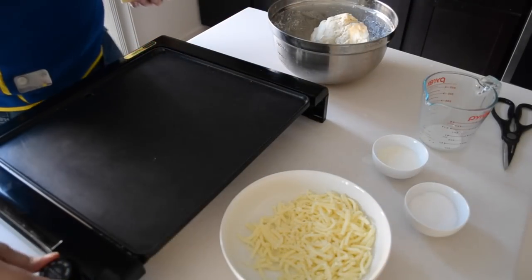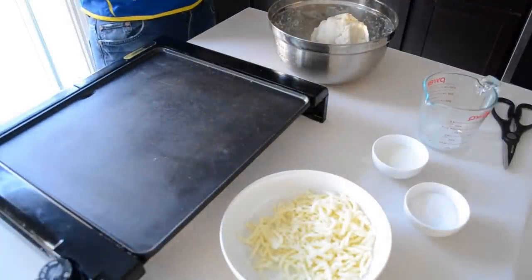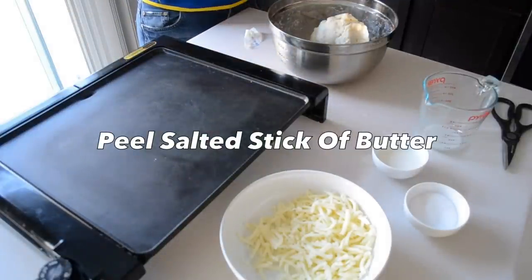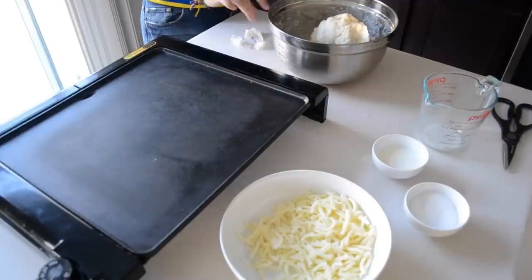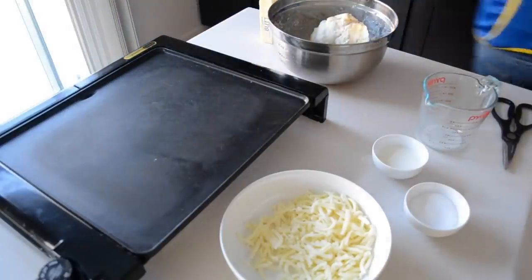I'm going to turn on the griddle and set it to about 300. The next thing I'm going to do is get my butter ready — just a salted stick of butter. I'm going to leave half of the paper on and use it as a marker for the placement of where I'd like to start cooking.